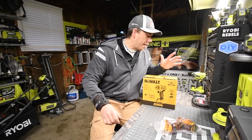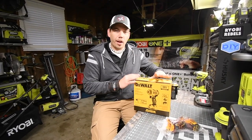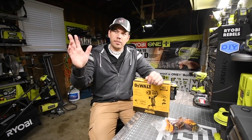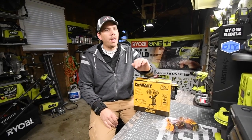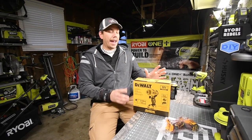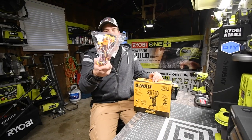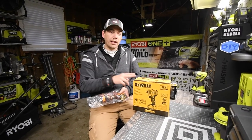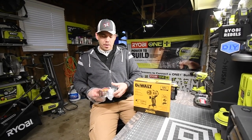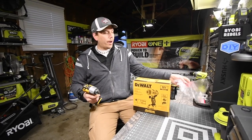Today we're going to explore the DeWalt 12 volt system. After buying the Milwaukee 12 volt system and getting some Tac Life 12 volt stuff, I also want to get a couple tools from the Ridgid 12 volt system and the DeWalt. I bought this separately on eBay - unfortunately you cannot get this at Home Depot in store or even online.